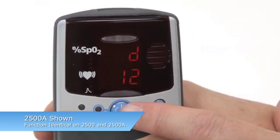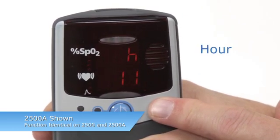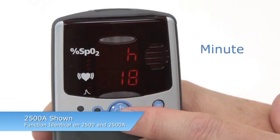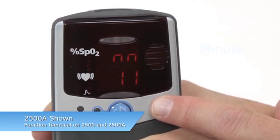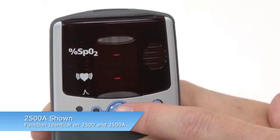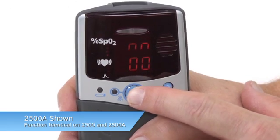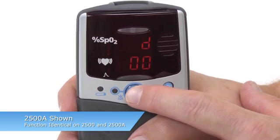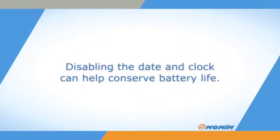You can also scroll through values by pressing and holding the ADVANCE button. Once you set the minute value for the clock, you will exit Setup Mode. You can disable the date and clock settings by setting the month at 00. If you confirm that setting, you will immediately exit Setup Mode. Disabling the date and clock can help conserve battery life.